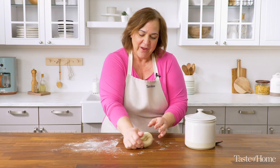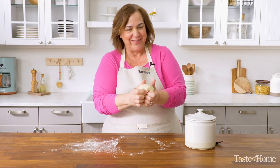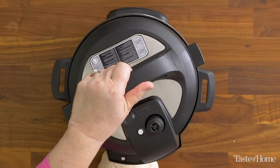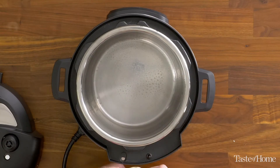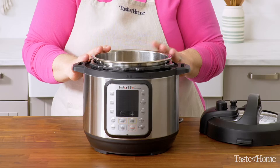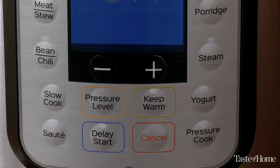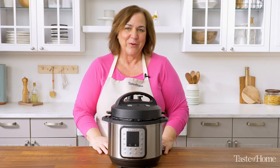This dough is ready to rise now. I'm going to shape it into a ball and then try a new method — I'm going to let this rise in an Instant Pot. I've sprayed the inside liner of my Instant Pot with a little bit of cooking spray. The dough goes in topside down, then flip it over once so that both sides are greased. The lid goes back on, but I'm not going to seal it. I'm going to let this rise on the yogurt setting, which provides a nice warm environment, but I want a little bit of air circulating so it doesn't get too warm.